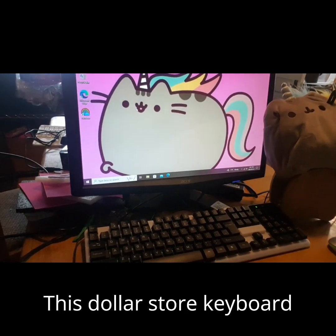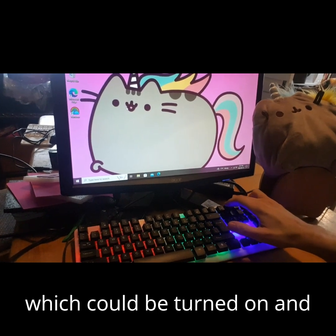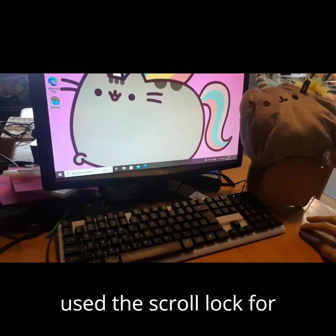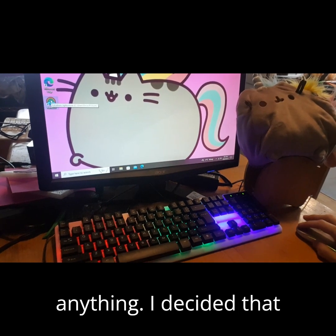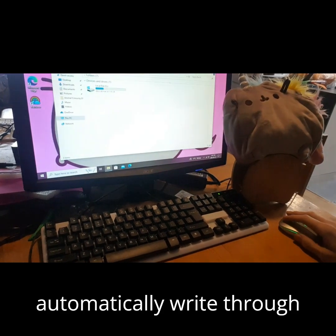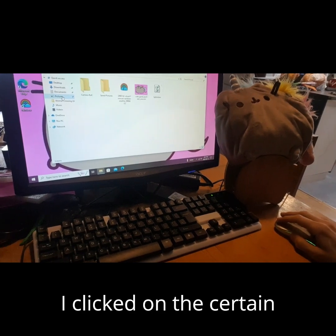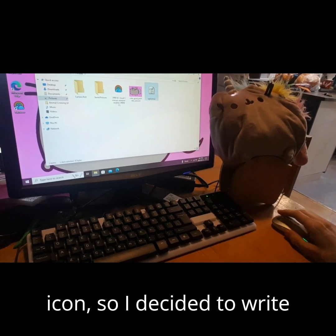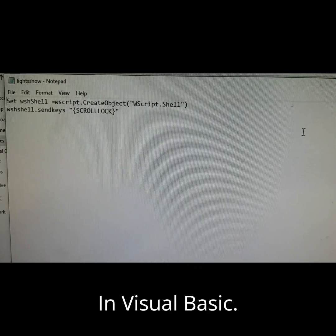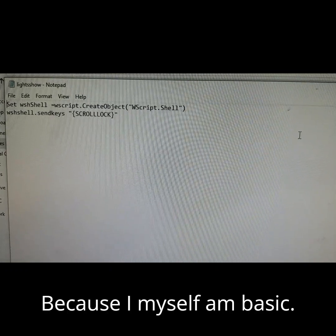This dollar store keyboard came with some very fancy RGB, which could be turned on and off by hitting the scroll lock button, because no one used the scroll lock for anything. I decided that wasn't quite good enough, so I wrote a little script that would automatically toggle the scroll lock if I clicked on a certain icon — in Visual Basic, because I myself am basic.